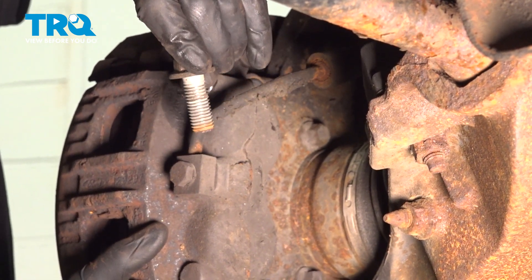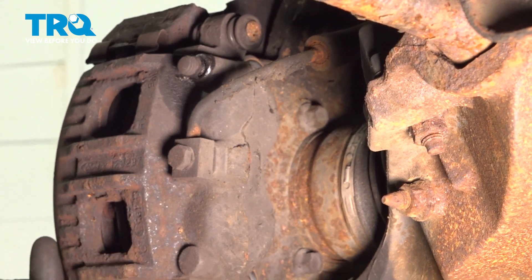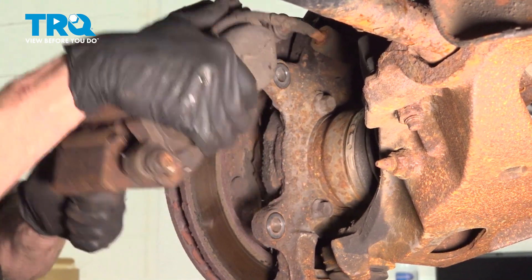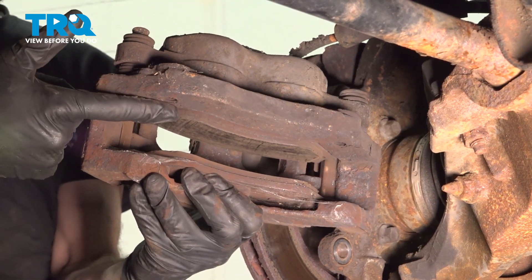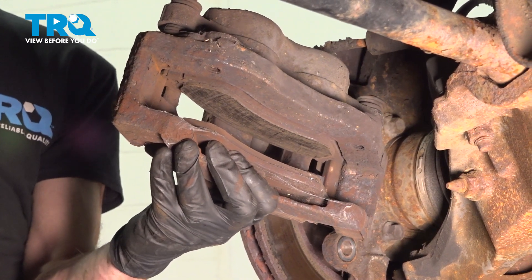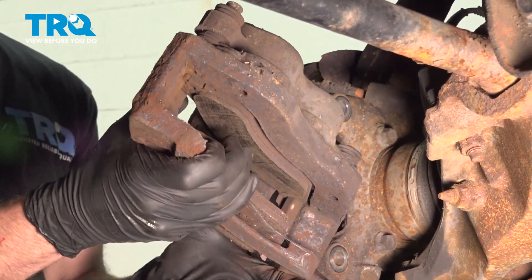Now we can remove our upper mounting bolt and remove the caliper from the brake rotor. Once you have that off of there, give your brake pads a quick inspection. If it looks like they're worn at an angle or damaged in any way, it's a good time to replace them. Set this aside putting no pressure on your flex hose.